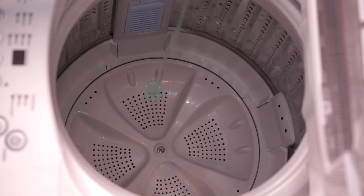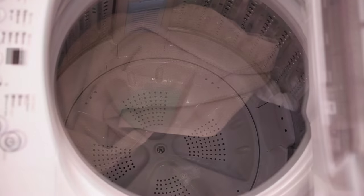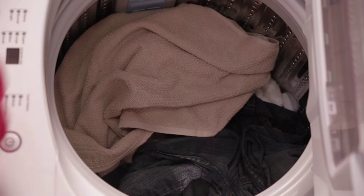For liquid detergent, pour a measured amount of HE detergent into the washer before adding any clothing items. Once the detergent is added, you are ready to load.